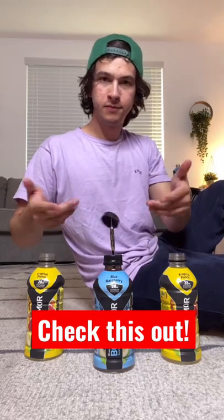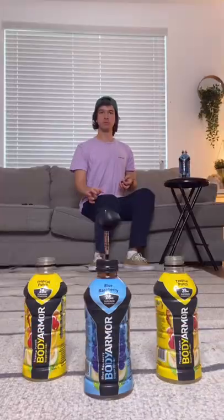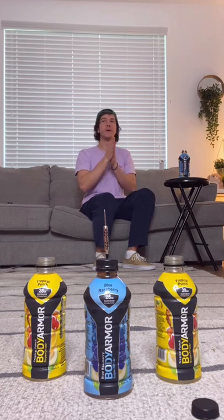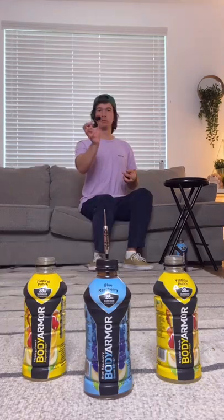Body armor cap onto the tip of a dart. Let's see if it's possible. Just getting the cap to fly straight is a challenge on its own, so landing it on the tip of the dart is almost impossible.